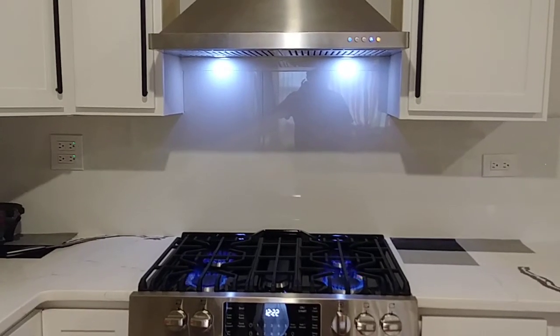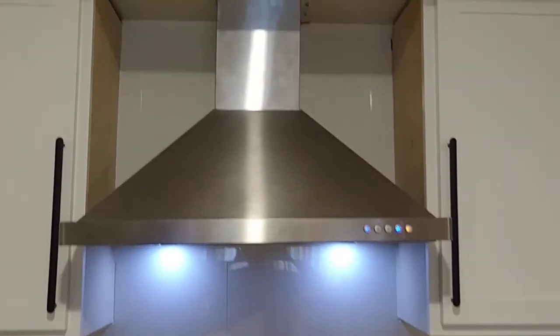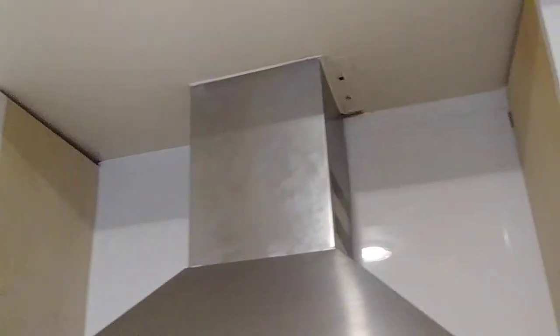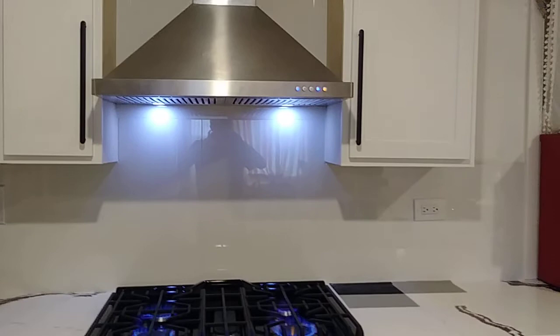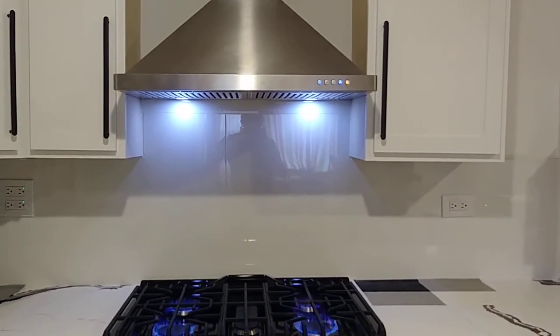Finally, we installed it and this is how it looks. We need to put some easy-sand compound tomorrow, and after that we're gonna paint it. I hope you like my video — give me a like, subscribe, and check my other videos. Thank you so much!